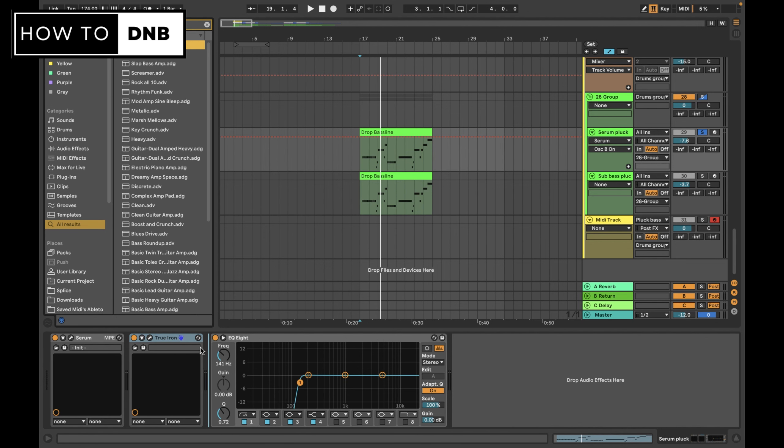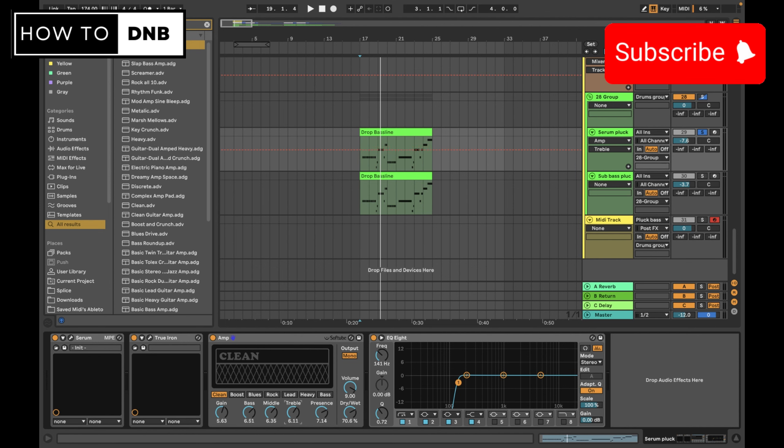The next thing is to continue on our idea to emulate a proper live guitar setup by using an amp. Something that works very well for these bass plucky things is the clean amp. We're going to turn back the dry/wet a little bit and increase all the dials to about six or so to make it pretty intense - maybe push them to around seven. We're also going to set this to Dual, which means the amp will deliver a stereo result rather than mono.